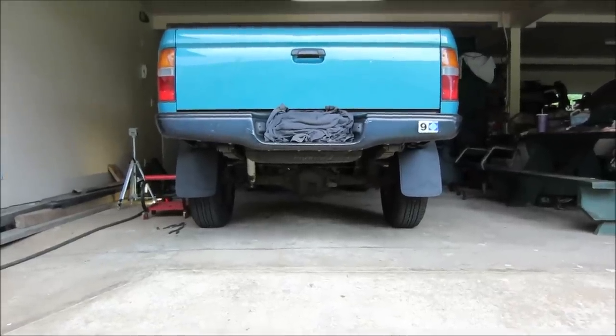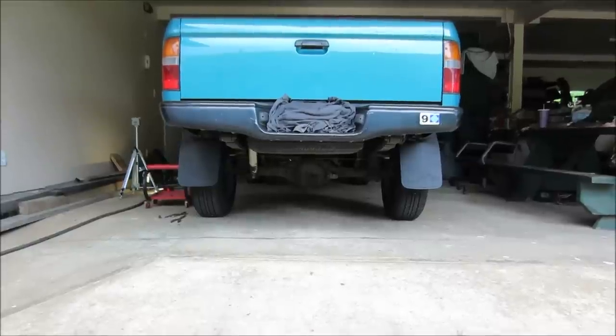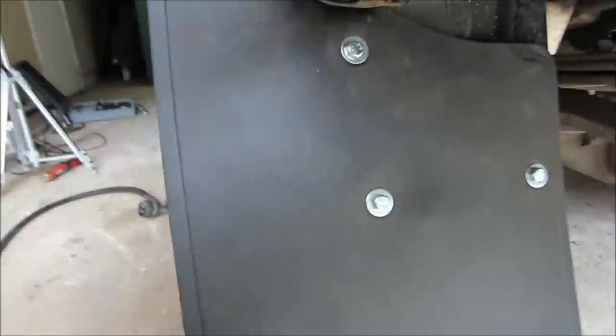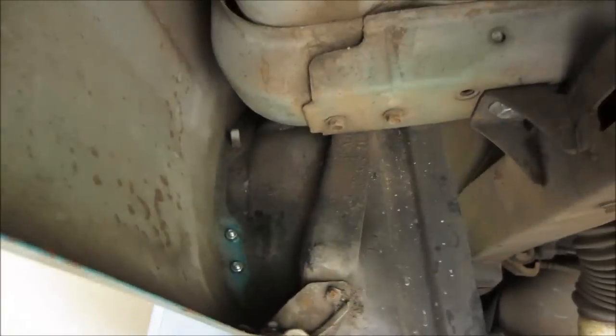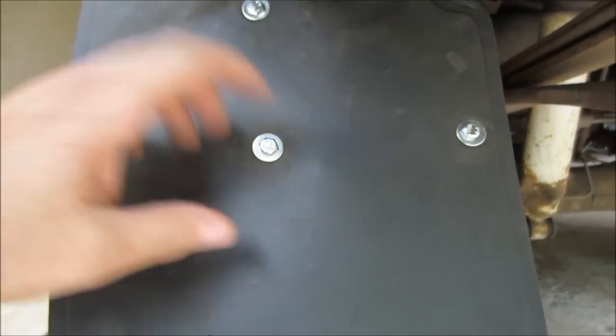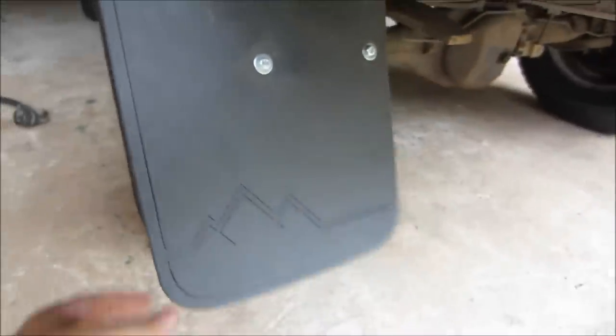I just kind of propped it up in here, it's a little loose. Looks pretty even. Okay guys, I got one side in — check it out, it's pretty solid. Make sure you use stainless steel nuts and screws — solid.